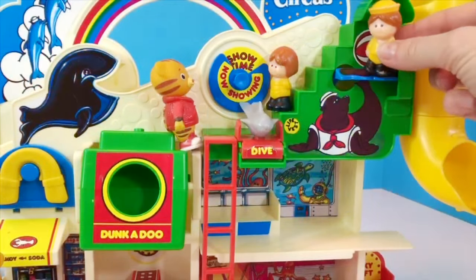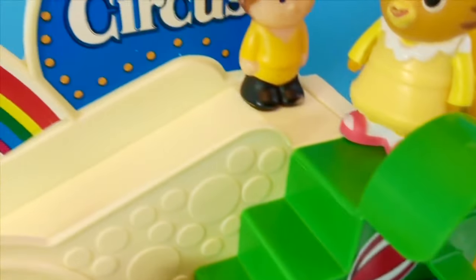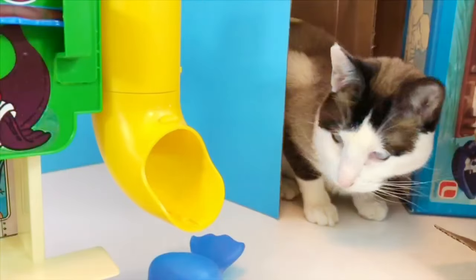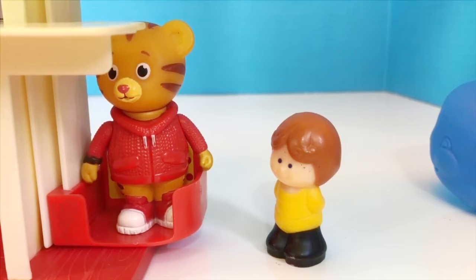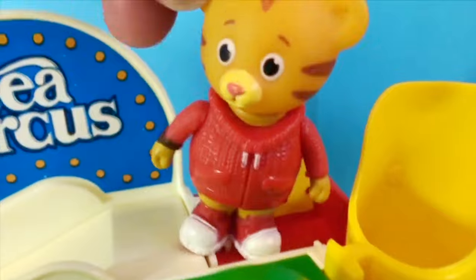Showtime! It's time to pick a slide — the bright yellow tube slide, or the long white slide that goes through the whale's mouth. Baby Margaret goes down the yellow tube. Daniel is going to take the sky lift up to the slide. See you later, Tara! Daniel decides to go down the white slide.